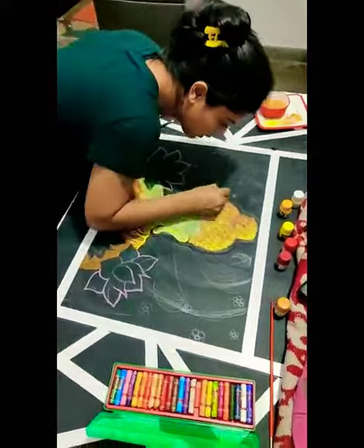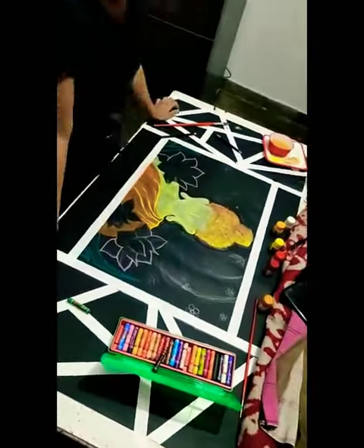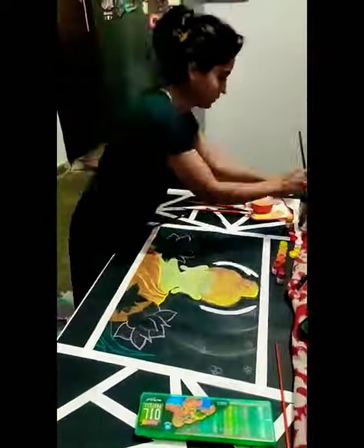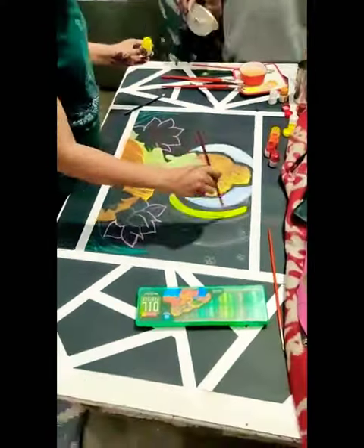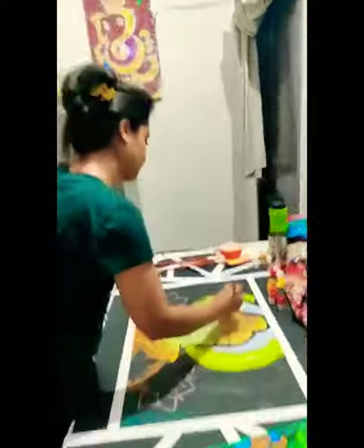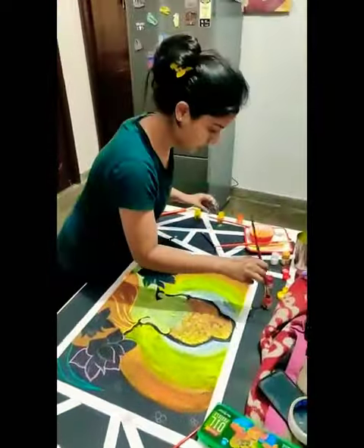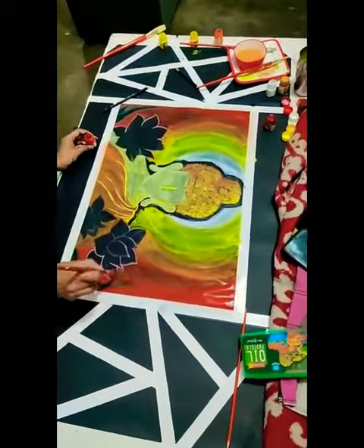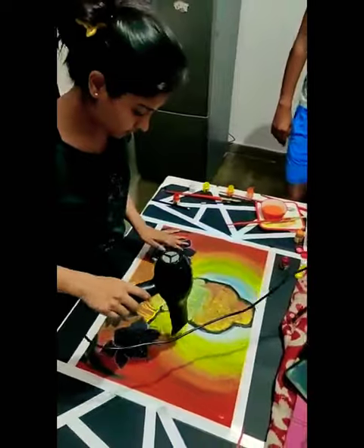Hi guys, so happy to see you here again on my channel, Content by Kusum. This video is an old video which was recorded during lockdown — we just randomly started recording when I was painting it. The purpose of recording was just to put on some social media accounts, including TikTok, which was alive at that time.